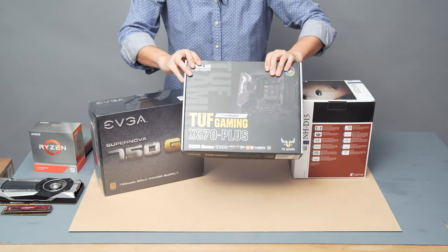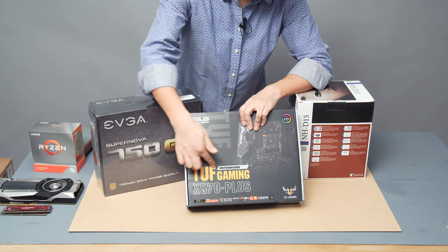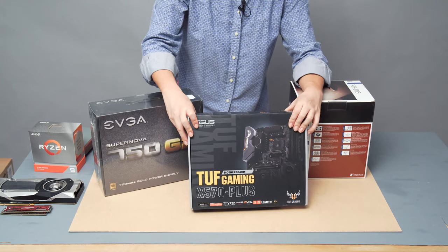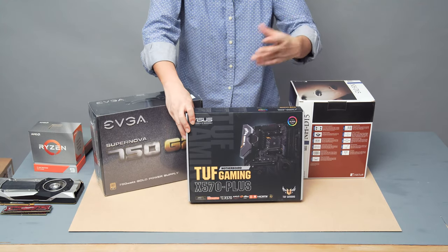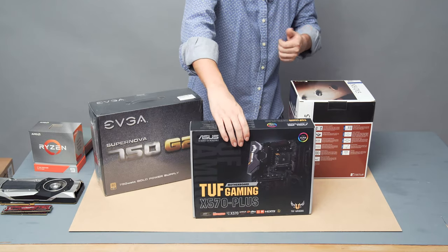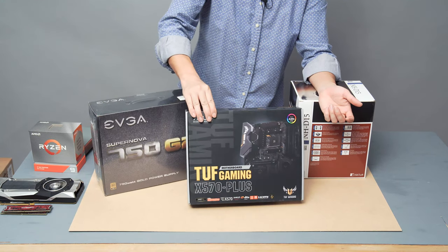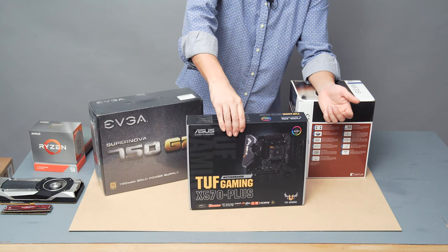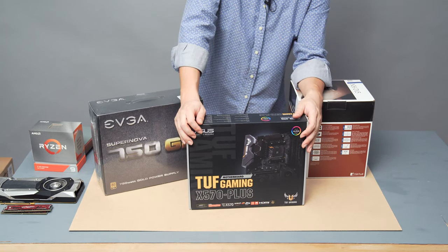The motherboard I bought brand new is the ASUS TUF Gaming X570 Plus. The TUF Gaming branding supposedly means they use more durable capacitors and resistors to increase motherboard life. In my experience, if a motherboard doesn't fail on the first boot, it should last the lifetime of the processor. This one is on the budget end at only $169 on Amazon. My previous ASUS X570 entry-level model, which I bought for $170, now sells for $140, showing how much the prices have dropped.